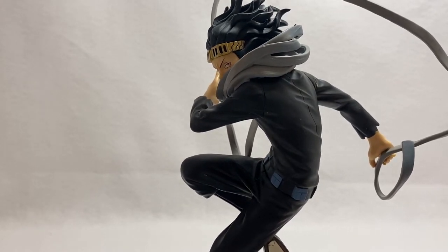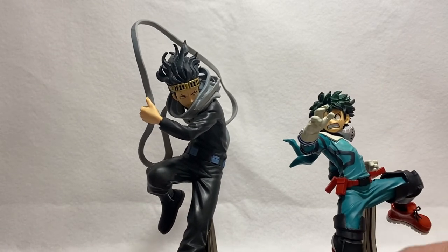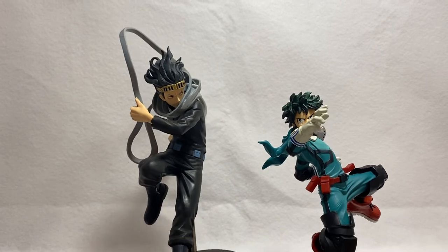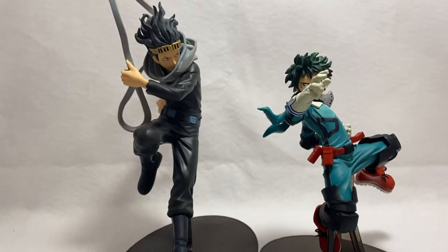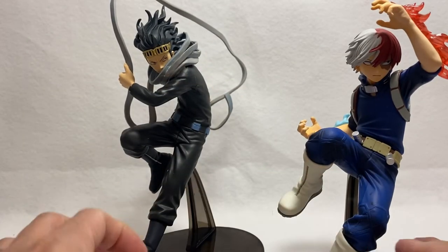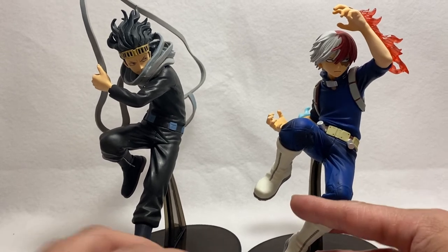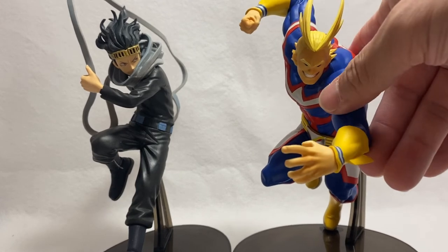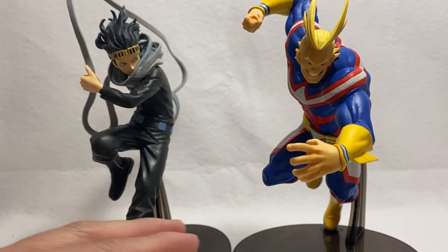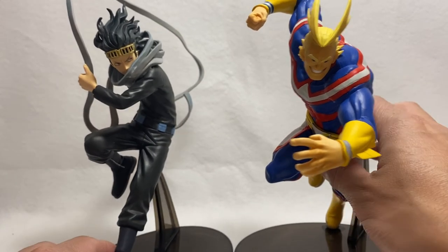Just for comparison, I took out Midoriya — he looks great next to Aizawa because he is much shorter, so it scales very well from teacher to student. We also have Todoroki — perfect, looks awesome, it's like they're both in an attack formation. And we have All Might — All Might is definitely much bigger. In terms of height with Aizawa they might be close, but the scale on the statues is actually really really good, very well done.